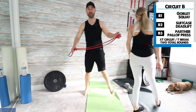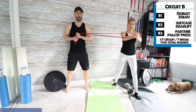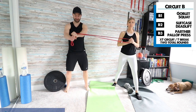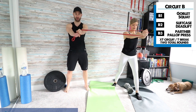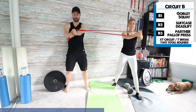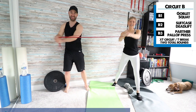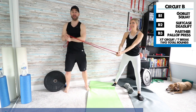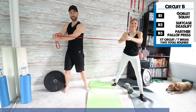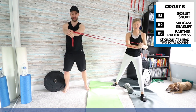Now we're doing the partner pallof press, switching sides. Carly starts, then I do five reps keeping my arms out — a little more challenging. Then I'll move her in all different directions to make it harder on her. A little trick: if you keep constant tension on the band, it's harder. Instead of going no tension to full tension, keep constant tension on it. What's going to happen is if you let go of all the tension, the person's going to want to fall.